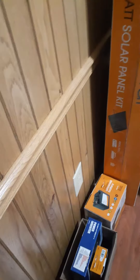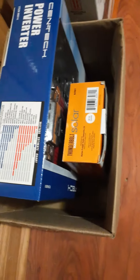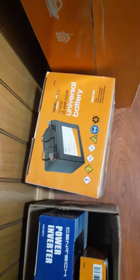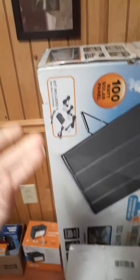Alright everybody, my mom finally brought my stuff over: the inverter, I believe that's cables or whatever, the battery which I'm probably going to be using on my Dokio, and the main attraction, the 100 watt solar panels. It includes all the stuff right there.